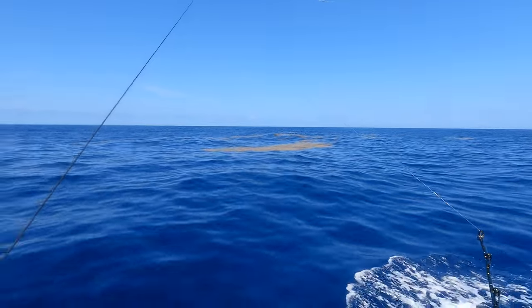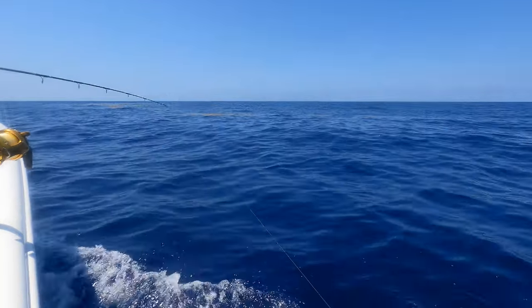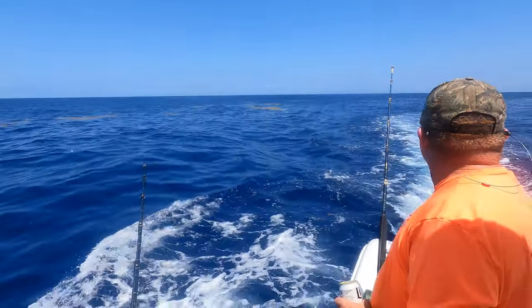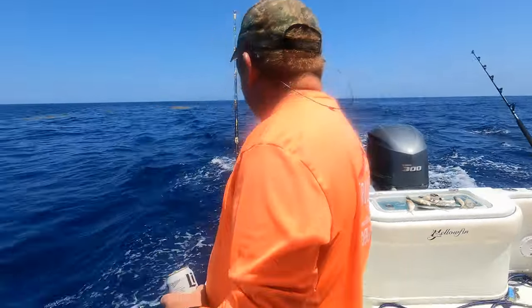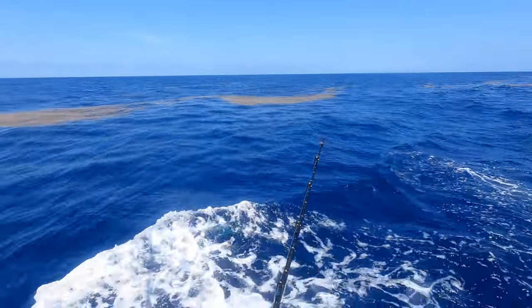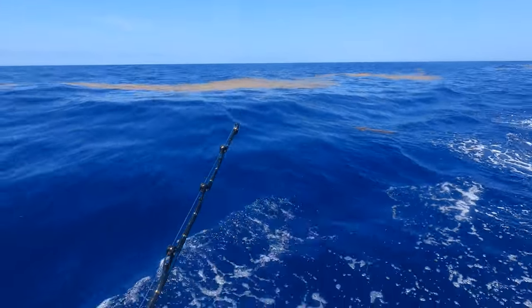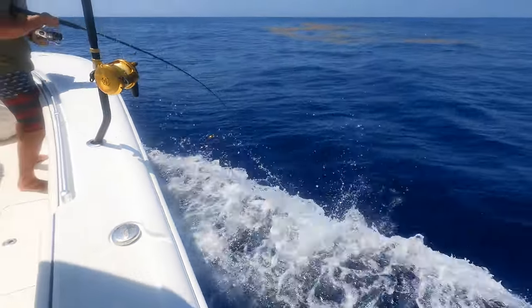All right, we're working this weed mat right here. Derek up here jigging. While working these weed mats and you see trash, it's always good to have somebody in the front just throwing a rod with some kind of lure on it - you get hooked up a lot. There's a piece of wood right here - got him on! Look at the fish on it too. You stopping at the wood? You got him - you can flip him. Keep it going, bump it in.